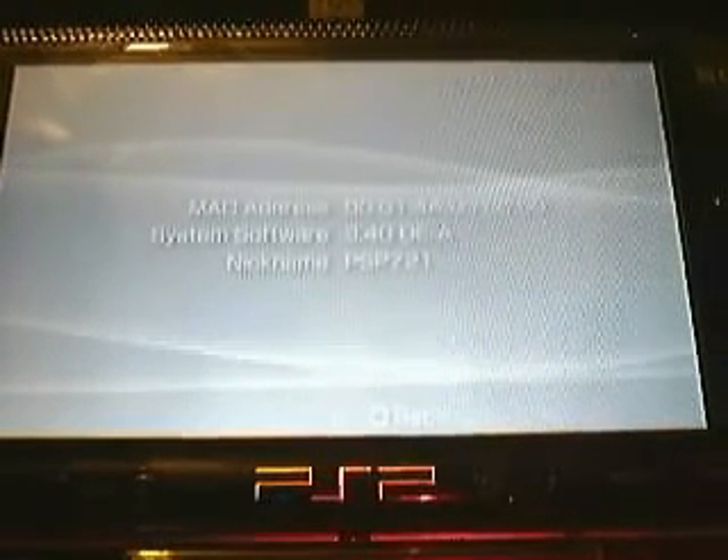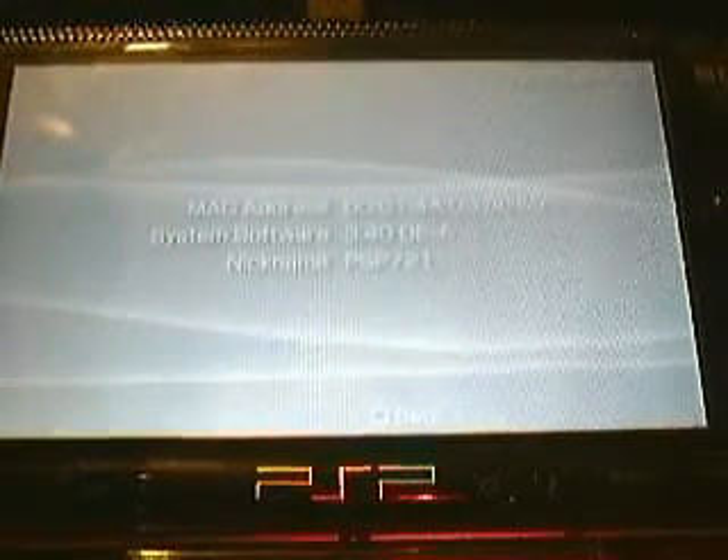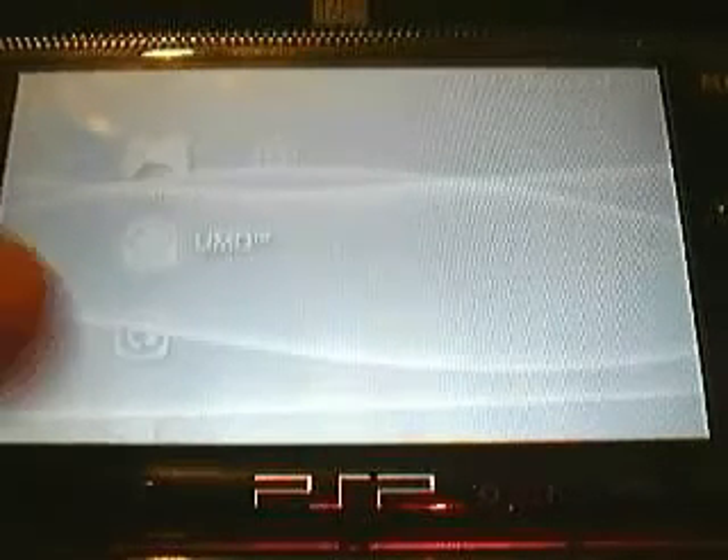Let's try to get that in just a little better. I am pretty sure you can see that. I am now going to remove the battery. Also remove the memory stick. Battery. And now I am going to replace it with this battery here.